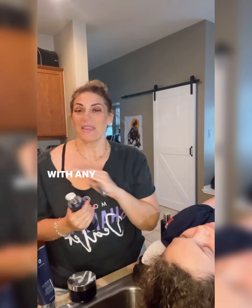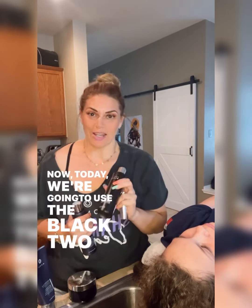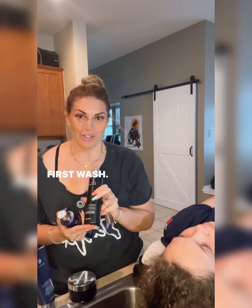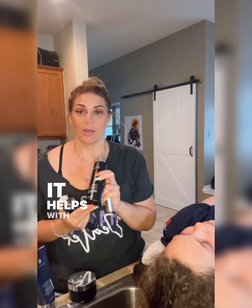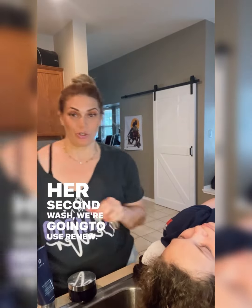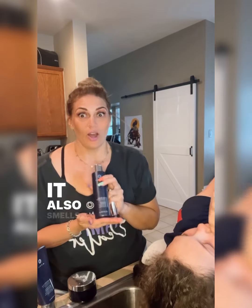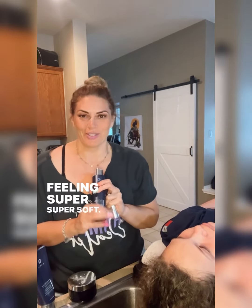You always wash your hair twice with any type of shampoo you use. Today we're going to use the Black two-in-one for her first wash — it smells minty, it's super cleansing, and it helps with hair growth. For her second wash we're going to use Renew, which is our hydration shampoo. It smells amazing and it's going to leave her hair feeling super, super soft.